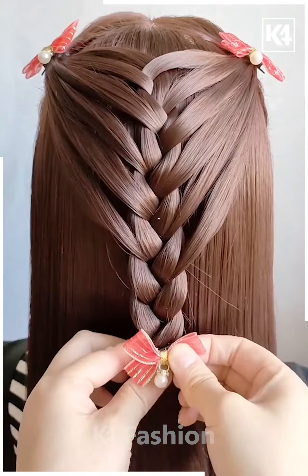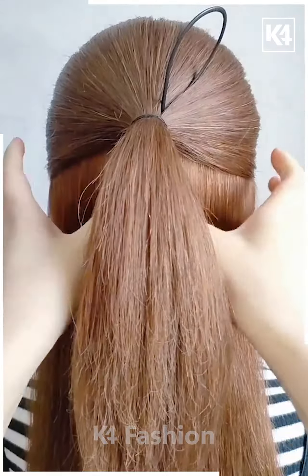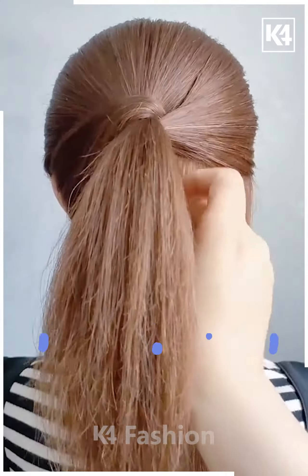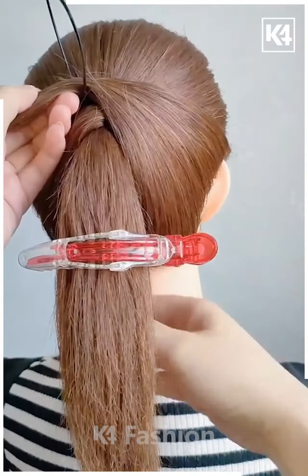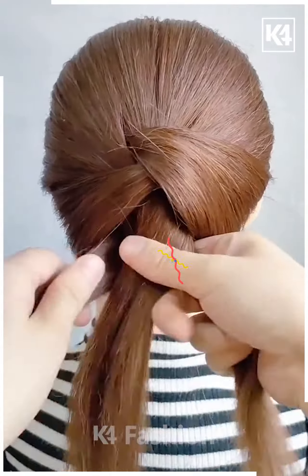This is how we have created such a lovely hairstyle. Hello friends, now it's time to create another look. We are using a bun maker — taking the hair out and folding it further, trying to give this pattern.